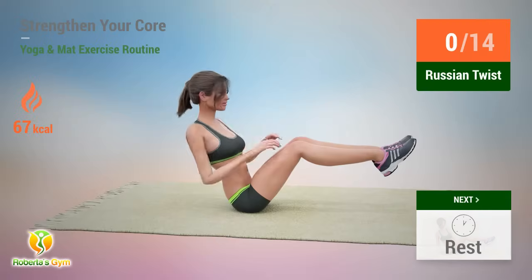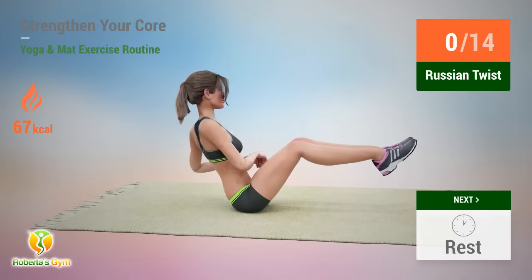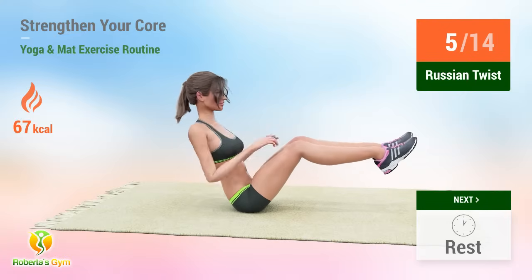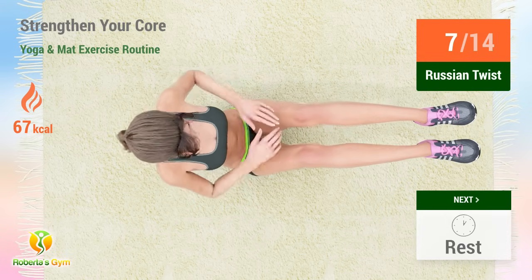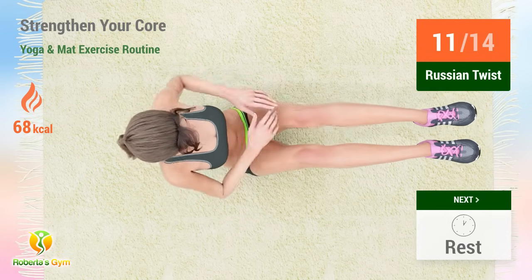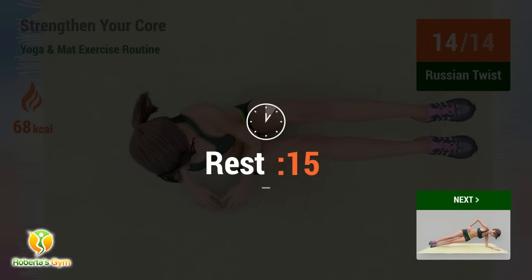Up next, Russian twist. In five, four, three, five, six, seven, eight, nine, ten, eleven, twelve, thirteen, fourteen. Rest time.